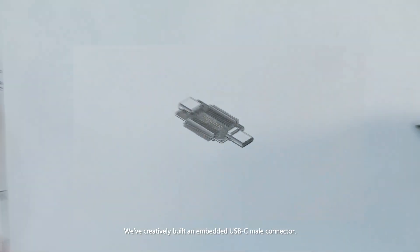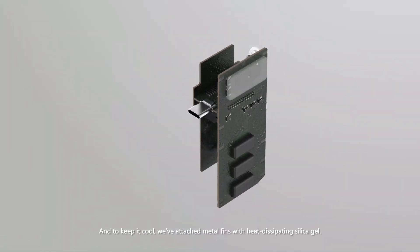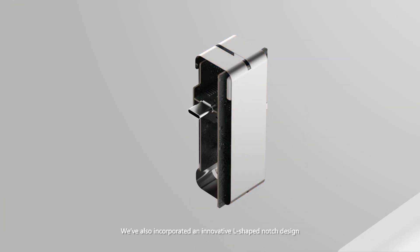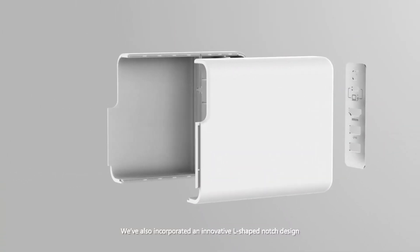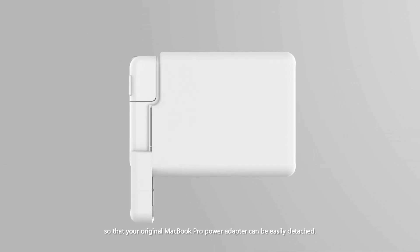We've creatively built an embedded USB-C male connector. And to keep it cool, we've attached metal fins with heat-dissipating silica gel. We've also incorporated an innovative L-shaped notch design so that your original MacBook Pro power adapter can be easily detached.